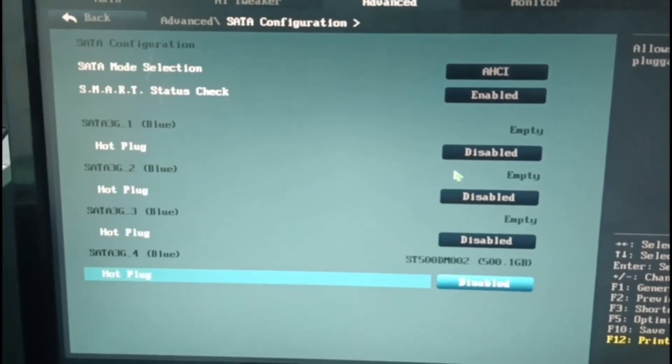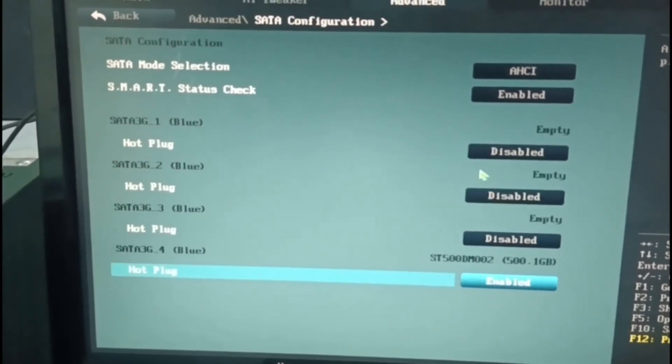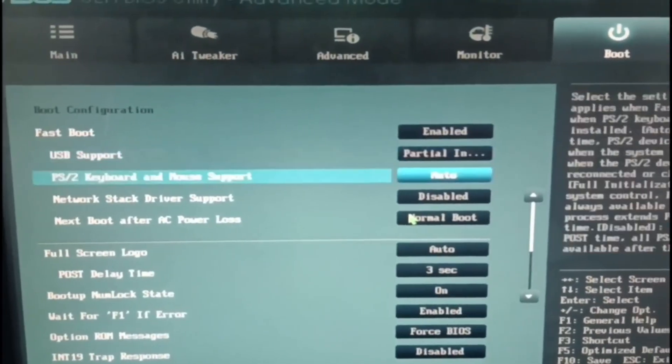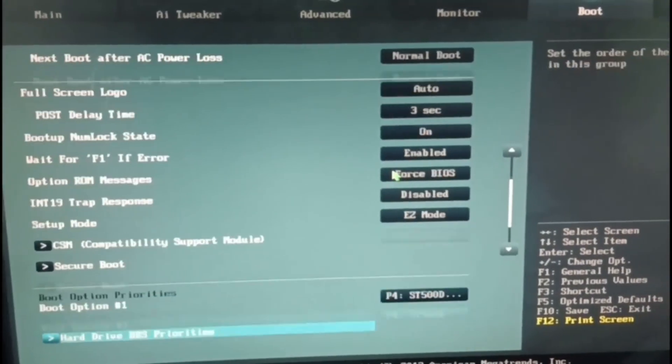Go to Advanced, then select SATA and enable it. Go to Boot and find Boot Priorities and select your designated drive.